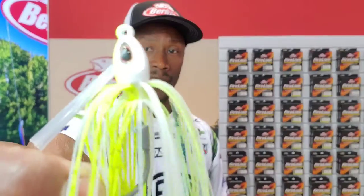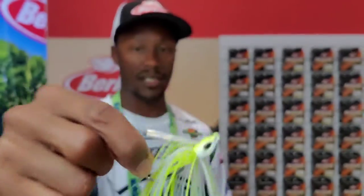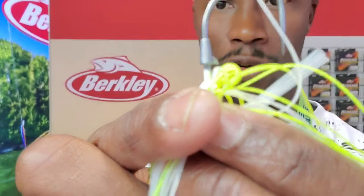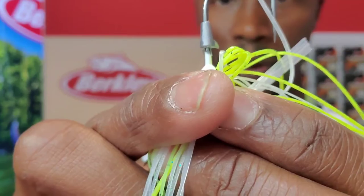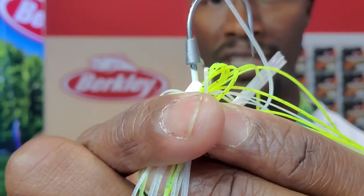One thing that I love about this particular jig right here is that it has lifelike appeal and action. On this swim jig right here, we have a great collar that's going to be able to be a keeper for all of your swim jig trailers. I particularly would put the trailer behind here and it's going to hold on and create a lot of action with this swim jig.